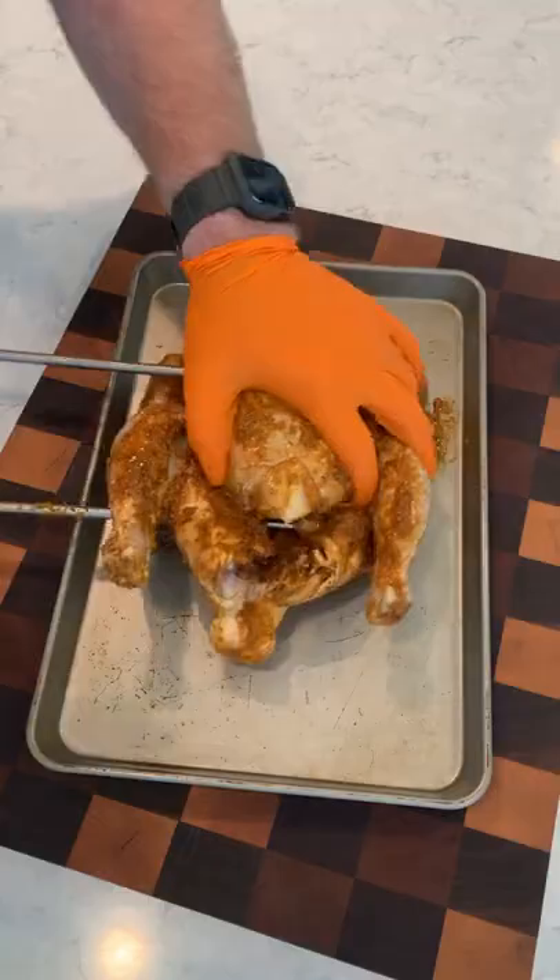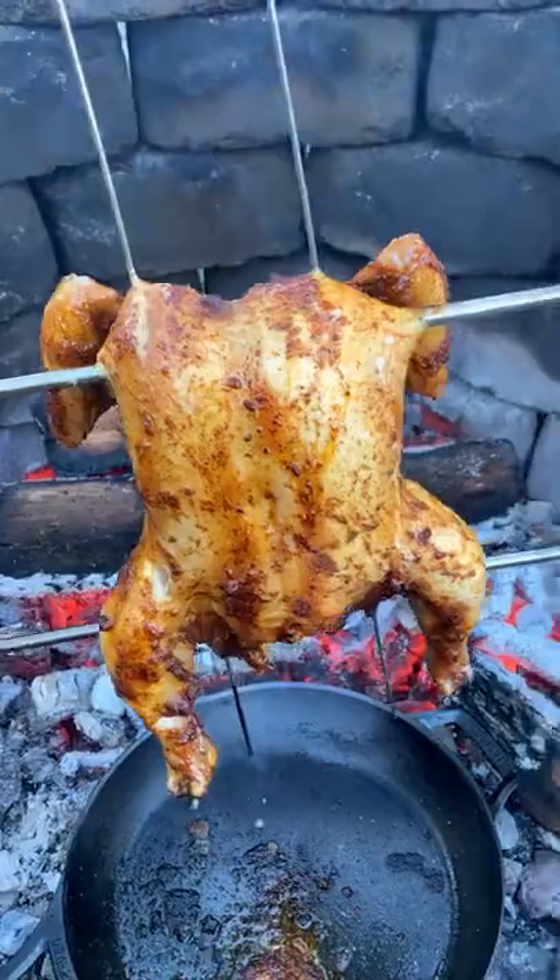Skewering it up the next day and making our fire, we're gonna cook this guy for about three to four hours until it is 165 internal. Using a reserve marinade, we're gonna baste this guy to get a beautiful crispy crust on the outside.